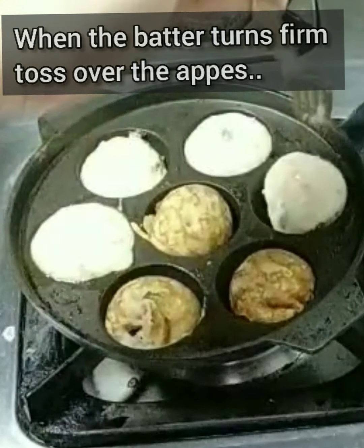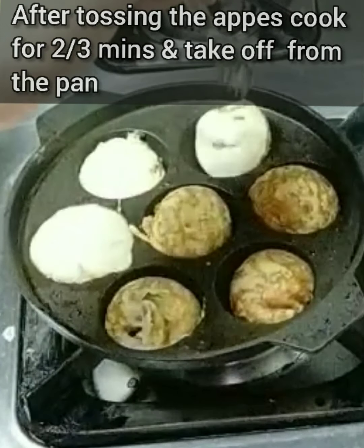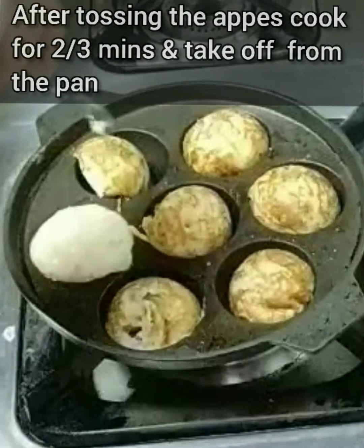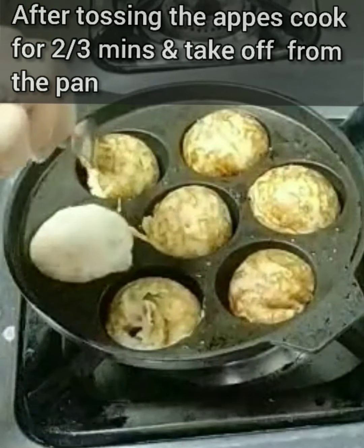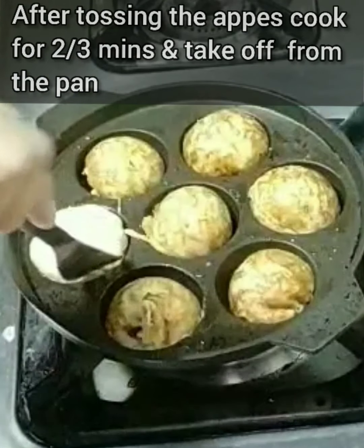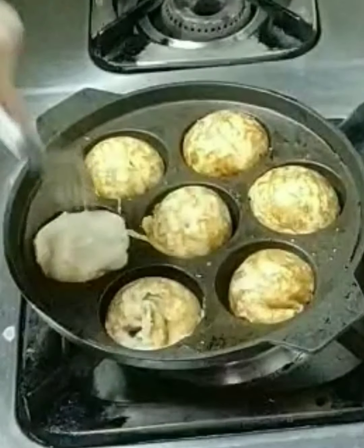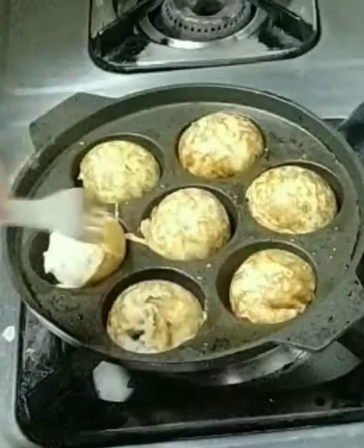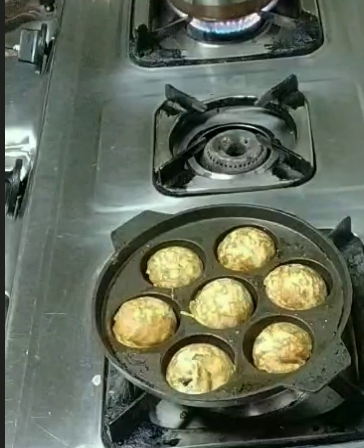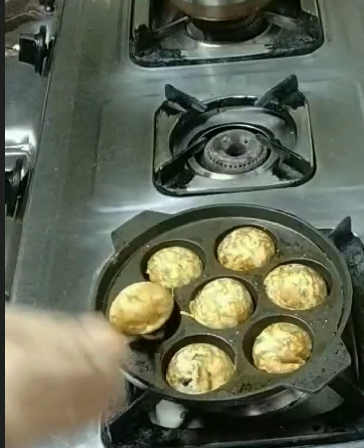Make sure you keep it on medium to slow flame — don't keep it on high flame, because then the color turns dark and it cooks too fast. You get nice crispy appays. Now toss all of them and wait for another two to three minutes. You can cover the lid if you want, and in two to three minutes you can just take them off — you'll have nice crispy appays.